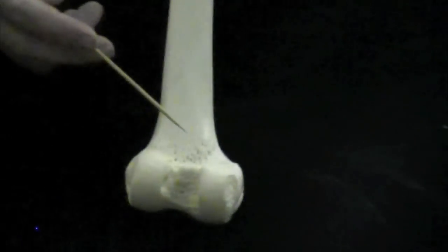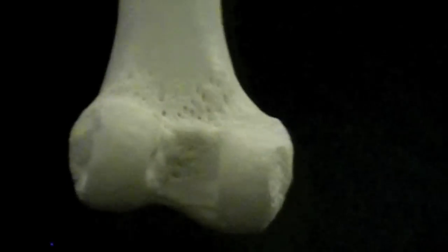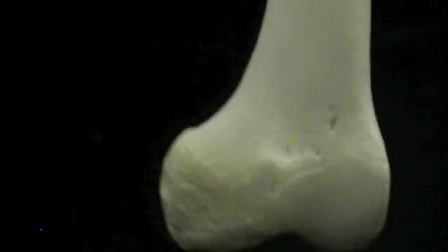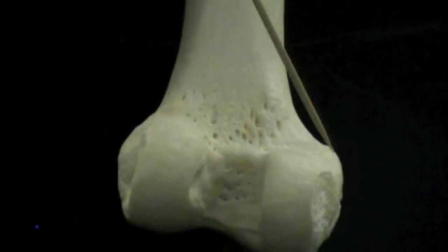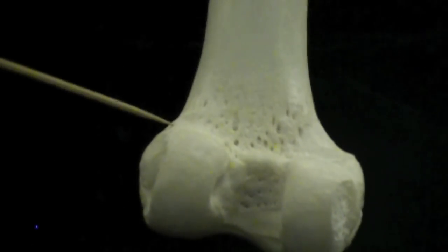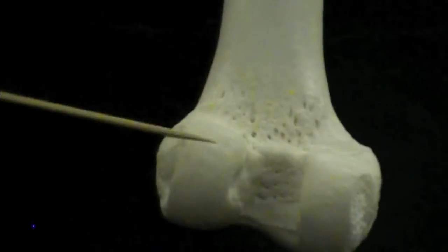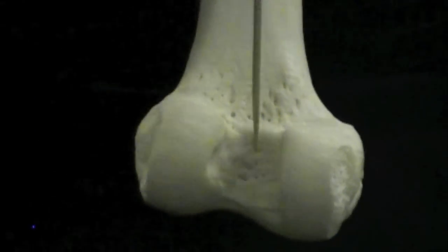Going down to the most distal part of the femur, we have more structures. There's the adductor tubercle, where your adductors attach — some people have larger or smaller ones. Next are the epicondyles: the medial epicondyle is on the medial side since the head faces medially, and the lateral epicondyle is on the other side. Directly inferior to those are the condyles — the lateral condyle and the medial condyle. Going between those is the intercondylar groove, which separates the two condyles.